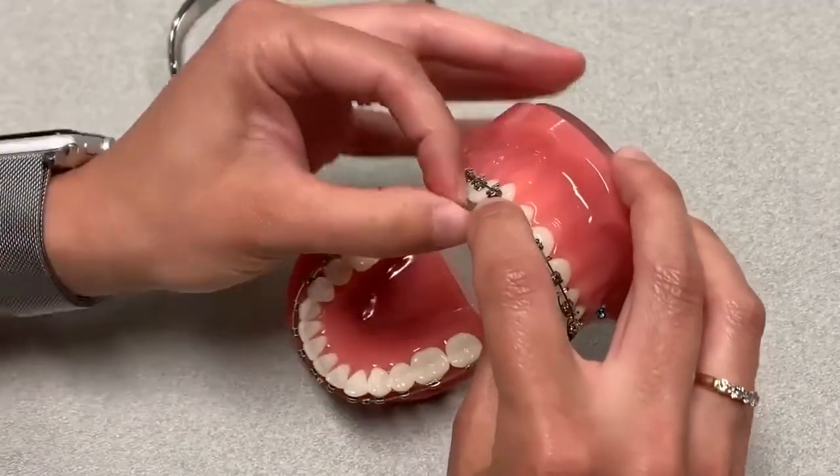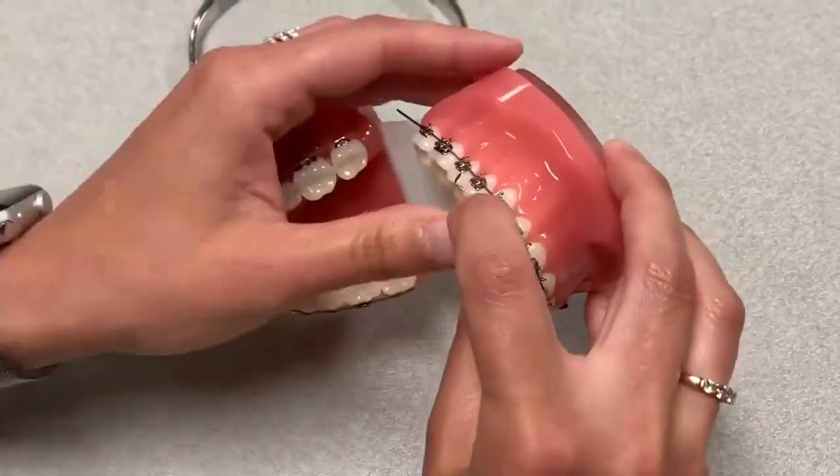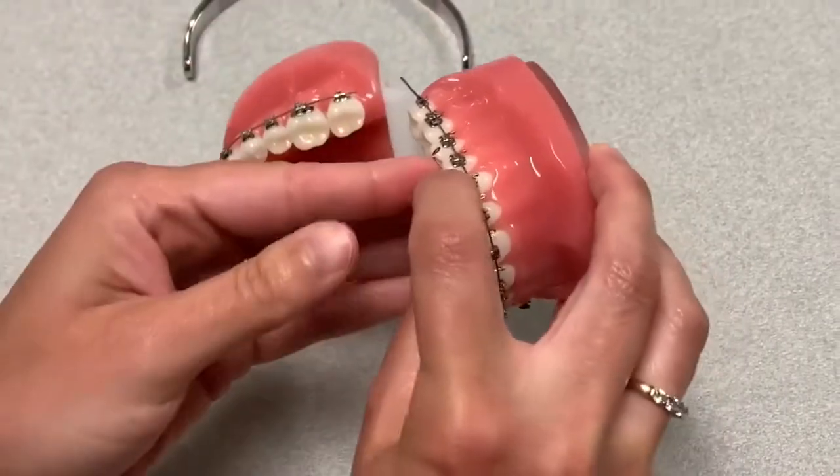And you're just going to keep unwinding. Once you get to this point, you want to grab probably your wine guard here, and I've got this.